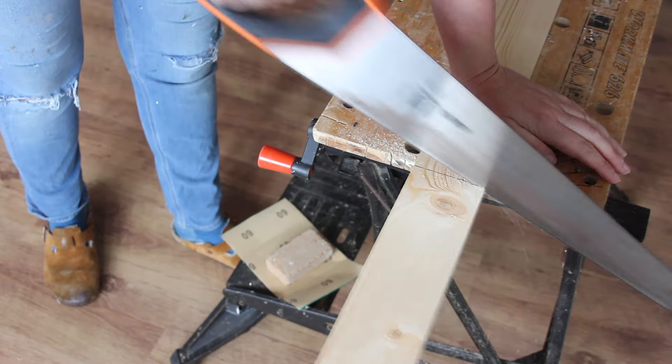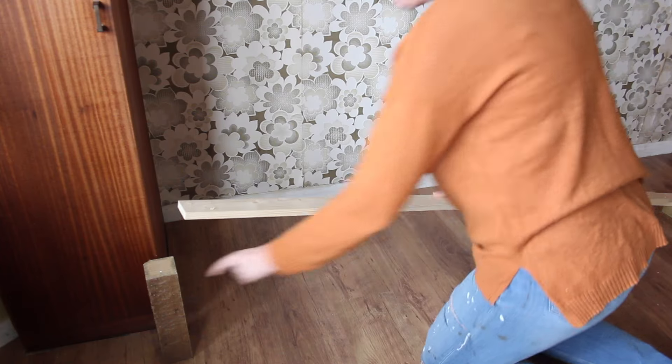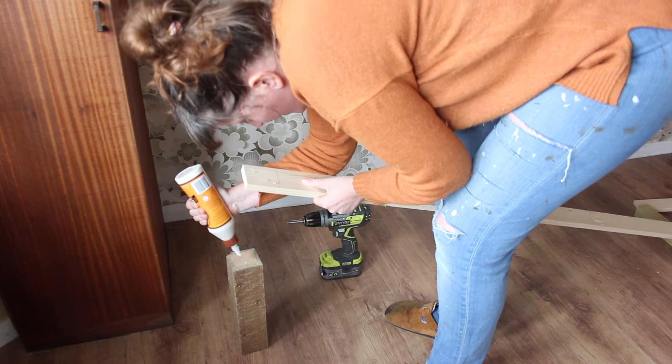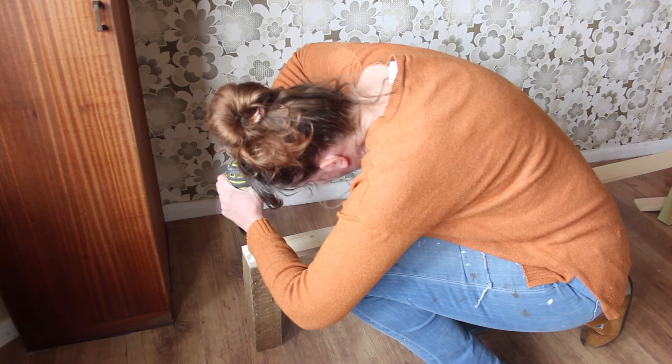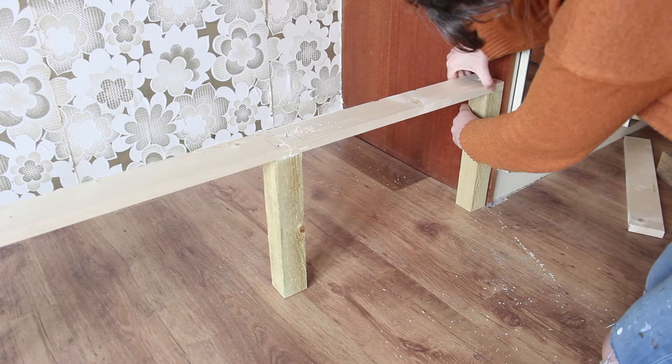I'm going to start by building a very basic frame. To keep the build simple I'm using smooth plain timber in two sizes: the frame is going to be made from timber that's 46 centimeters wide and 16 millimeters thick, and the slats are going to be made from timber that's 44 millimeters wide and 16 millimeters thick. The legs however have to be chunkier timber — a piece of square timber that's 75 millimeters. The frame fits exactly into the alcove; it's the length of a single mattress plus a bit extra.